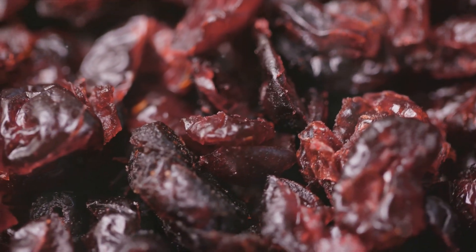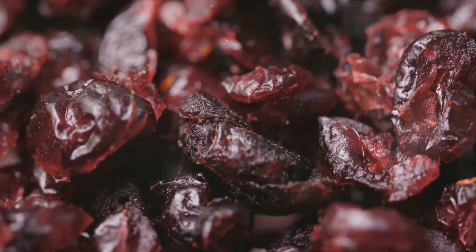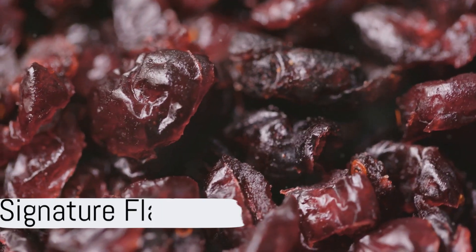Stir in half a cup of dried cranberries and the zest of one orange. This will give the scones their signature flavor.